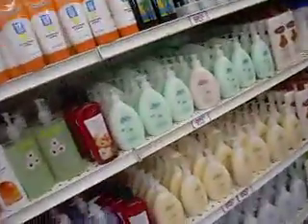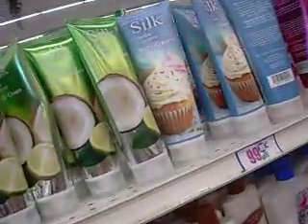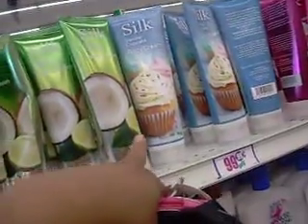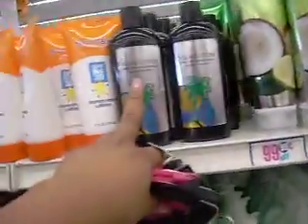Back to the hand soap. Oh, look at that one — that's vanilla cake. I wonder if it smells like vanilla cake. That looks cute, but I already have so many lotions. I have a lot of lotions already. Oh, look at the tanning — after tanning. I wonder if this is good.